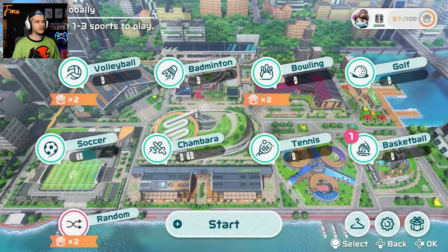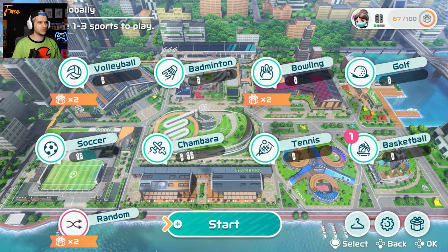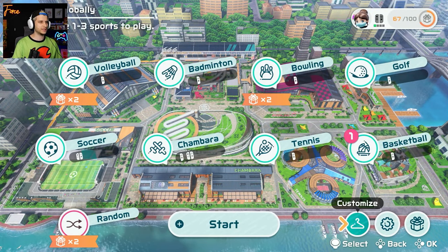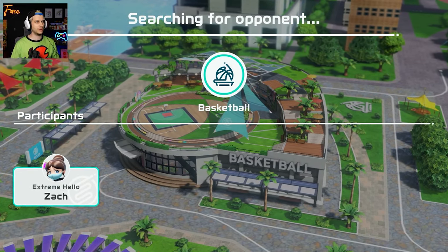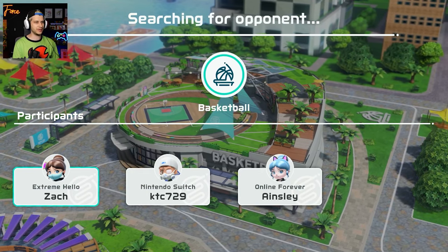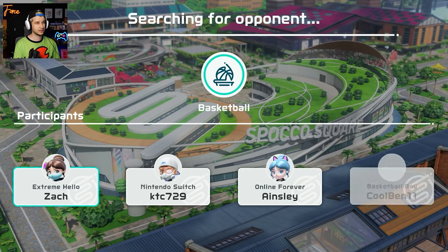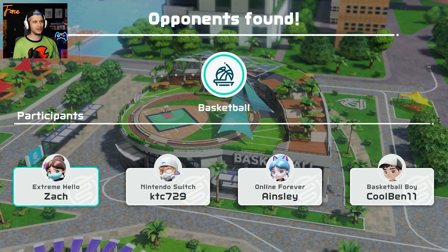There is left and right shooting - the game literally just told me that. So you do have to flick it straight forward, otherwise that could be what's throwing you off. Your flick has to be at the apex of the jump and straight forward. Different team here - KTC and me are gonna take on Ainsley and Cool Ben. Cool Ben is a basketball boy though, so I'm a little bit concerned for this matchup.